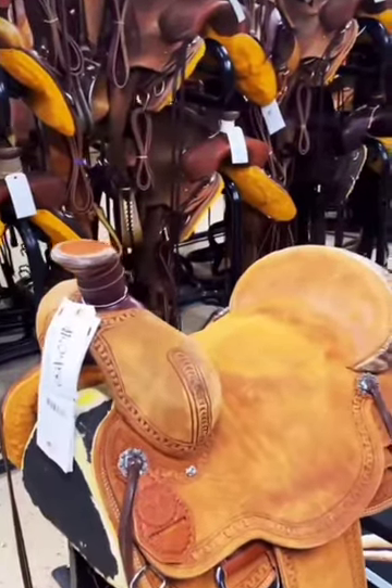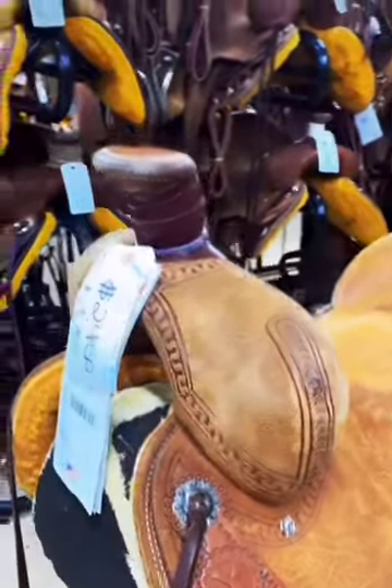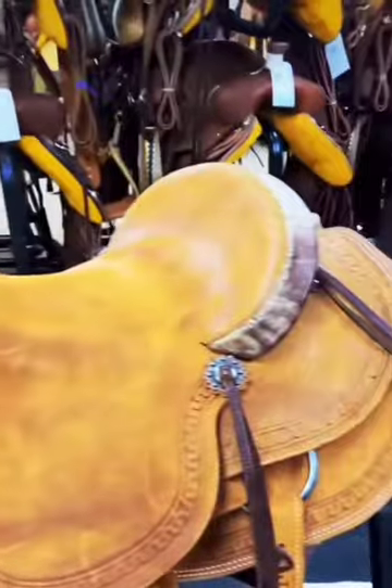Next is a ranch saddle. Ranch saddles are going to be more heavy duty. On this one, you can see it's got a heavier duty swell on it, a thick horn for roping, reinforced rigging, and double skirted.